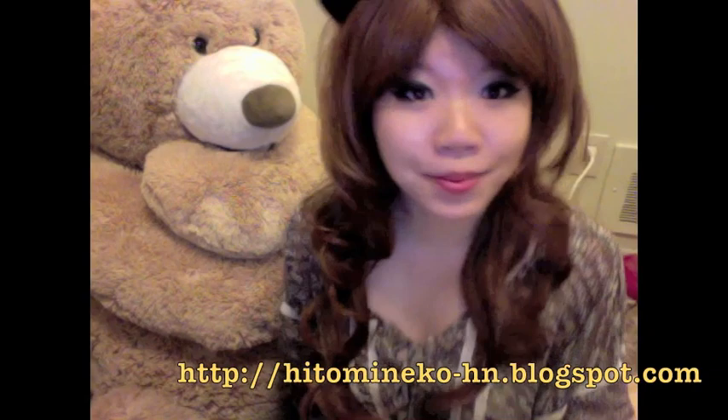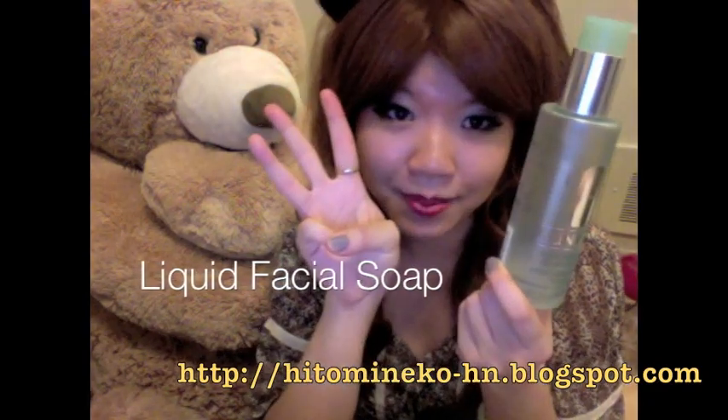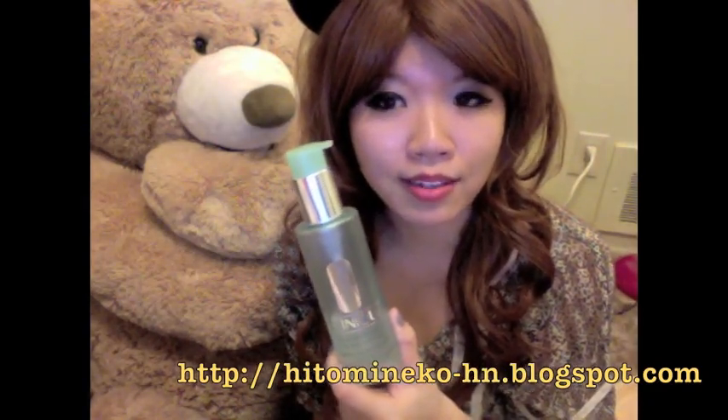Hi! For today's super good review, I'm going to do a Clinique product. This is the face wash from Clinique's famous 3-step system. I only bought the face wash because I really wanted to test out how it works before I bought more of their products.